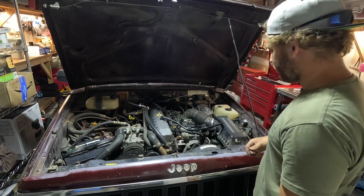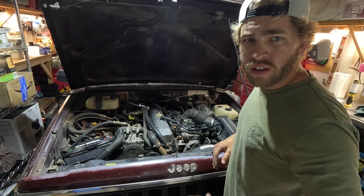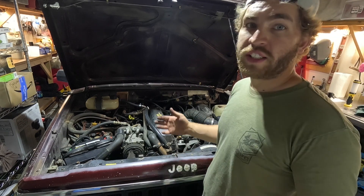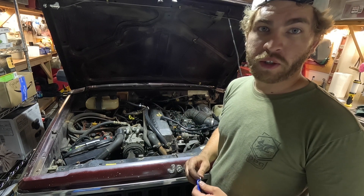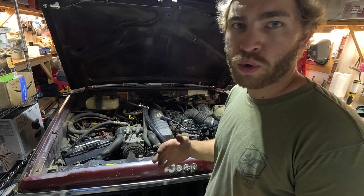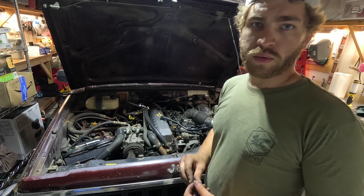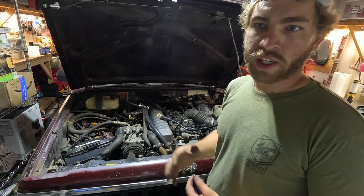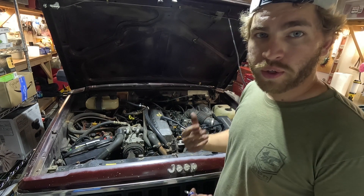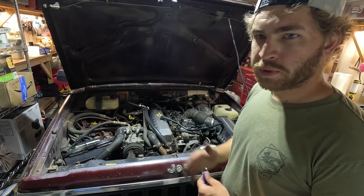A lot better. It sounds like it's idling a little low, but it's okay. Who knows if those vacuum lines are actually making a difference, but at least it's good to get it back to its original state. I think the most important one was the hose that goes all the way to the back of the valve cover — when it was idling you could hear a sucking sound, so it was obviously looking for vacuum. When I throw it in drive it still idles a little rough, so I might need to check the transmission fluid.